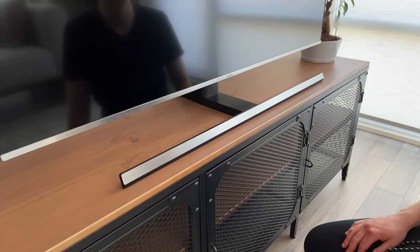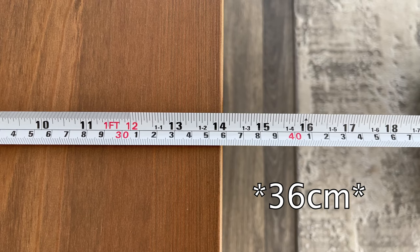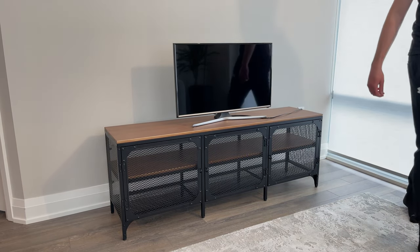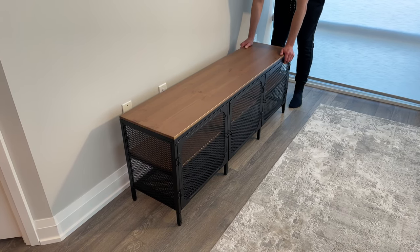But if you want to see if your TV will fit, the width of this bench is 58.75 inches and the depth is 14 inches. If you have a smaller TV and think that this bench is a bit too wide, IKEA also has the exact same design but in a more compact version.